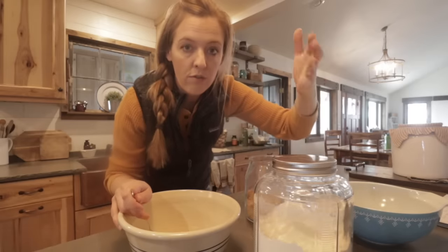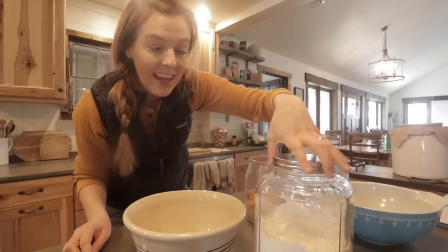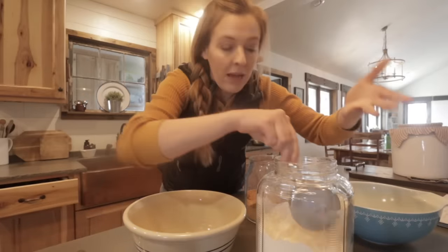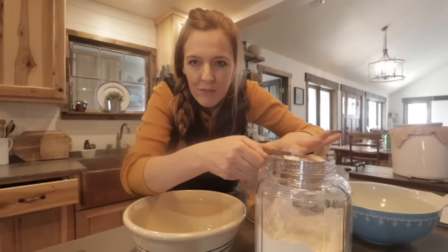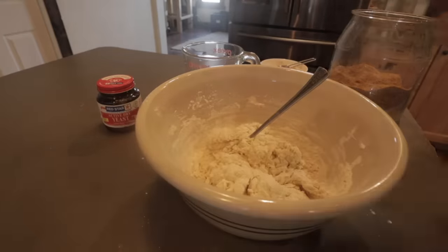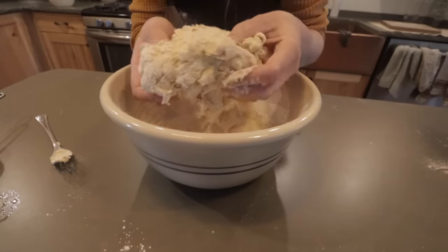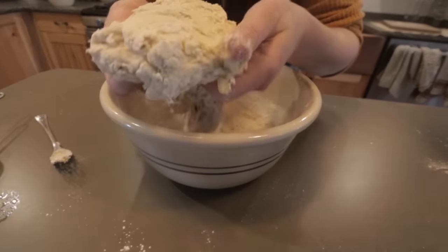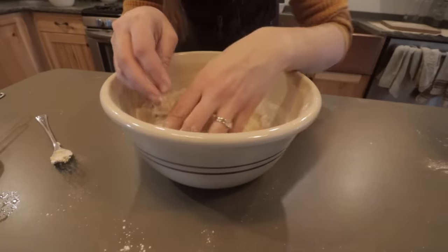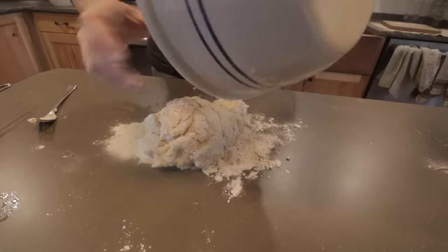This is pantry cooking, so we use what we have. I always start with a lesser amount — three cups — and go by feel after that. So I have my three cups of flour and I'm mixing it together. I've stirred in all the flour I can with my fork, but the dough is what we call shaggy — very sticky, rough looking. It needs more flour, so I'm going to put a little flour on the counter and dump it out.